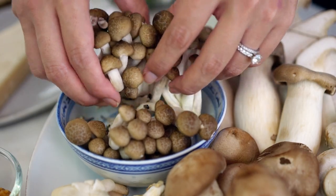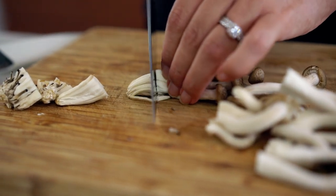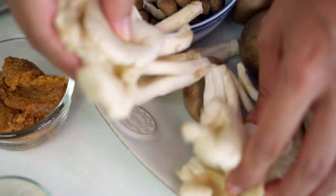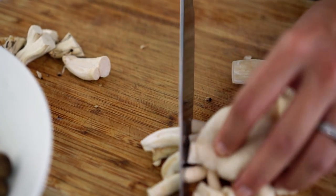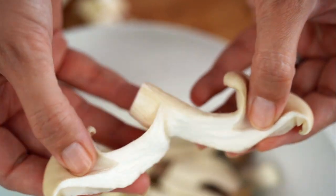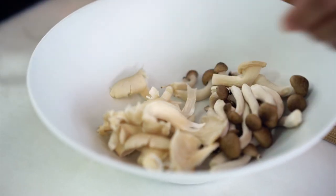I've got some Shimeji Japanese mushrooms here — I just need to cut the base off those. I've also got some oyster mushrooms. In Thai we call them 'het nang pha,' which means angel mushrooms. I cut the tough bottom stem off and then just tear these by hand — I think it gives them a better texture. Just the larger pieces.